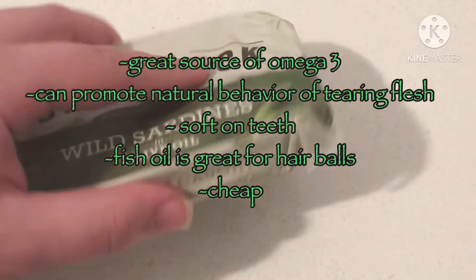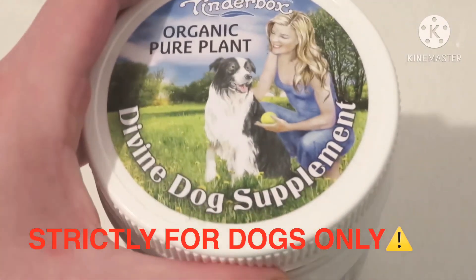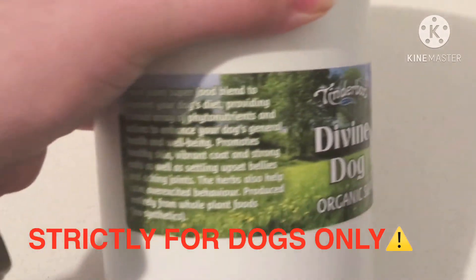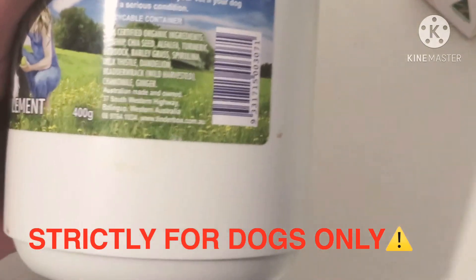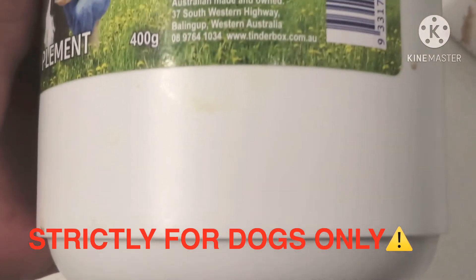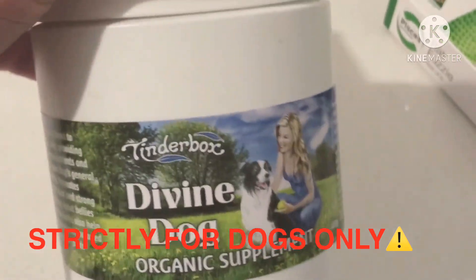The next thing you can do is add a doggy supplement. You can get a lot of natural supplements — this is the Tinderbox Organic Pure Plant Divine Dog Supplement. It's a veggie-based supplement, a good way to add vegetables to your dog's diet. It helps promote healthy skin, a vibrant coat, strong nails, as well as settling upset stomachs and aching joints. It contains things like rose hip, chia seeds, alfalfa, turmeric, burdock, barley grass, spirulina, milk thistle, dandelion, bladderwrack, chamomile, and ginger, which is safe for dogs in the right proportions.